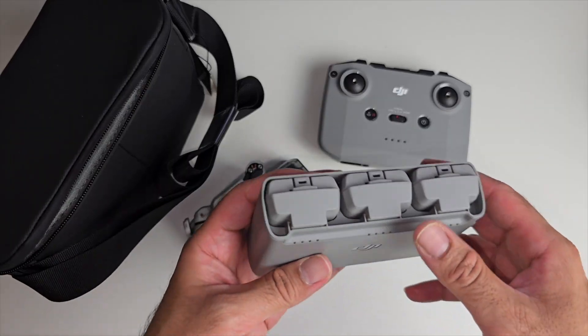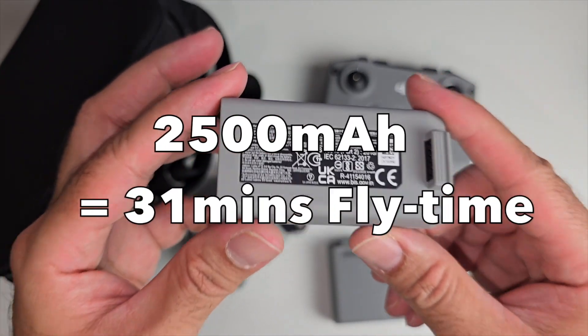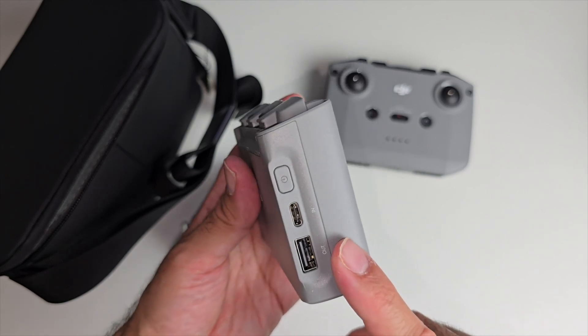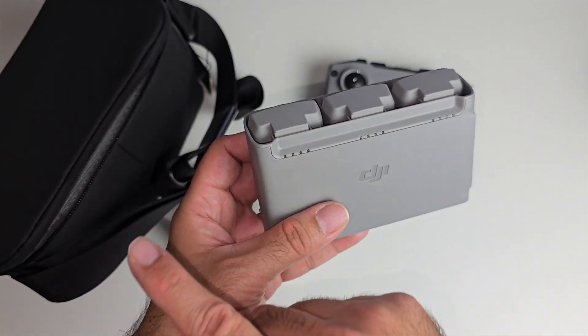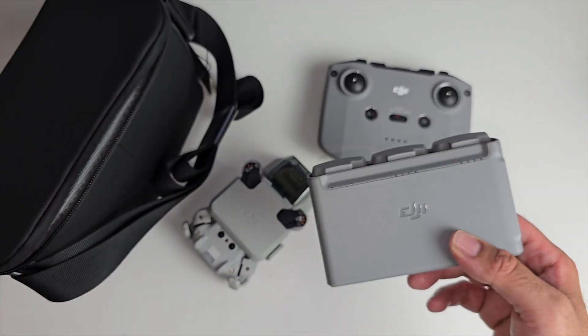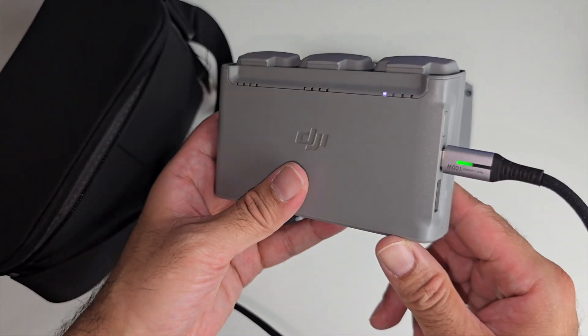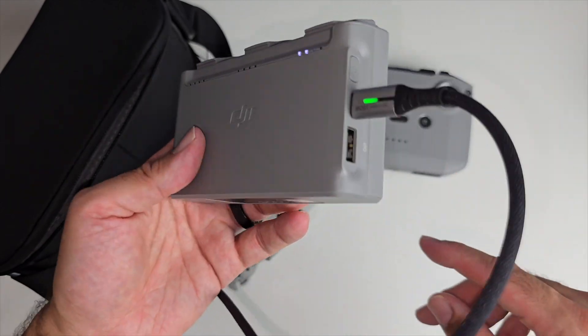The Fly More package comes with three batteries. This is a 2500mAh battery and you get three of these with a multi-charger, so you just plug the power in and it will charge all three batteries at the same time. There's also a USB-A port so you can use these batteries to charge your smartphone in an emergency — it becomes kind of like a power bank.